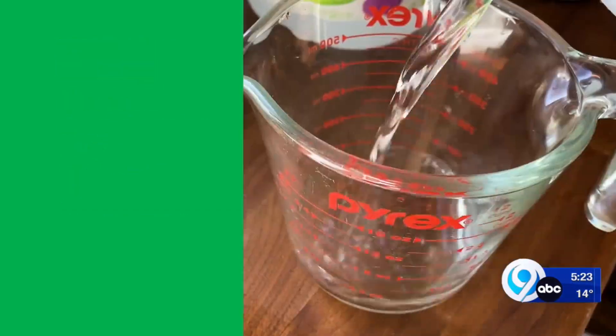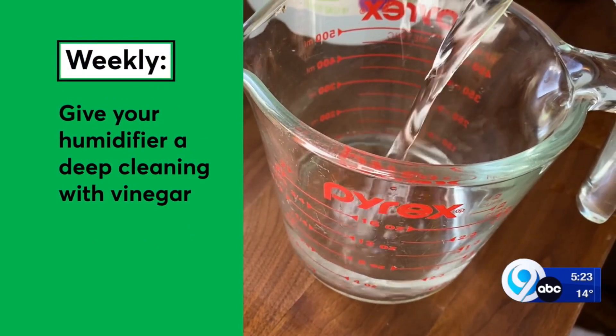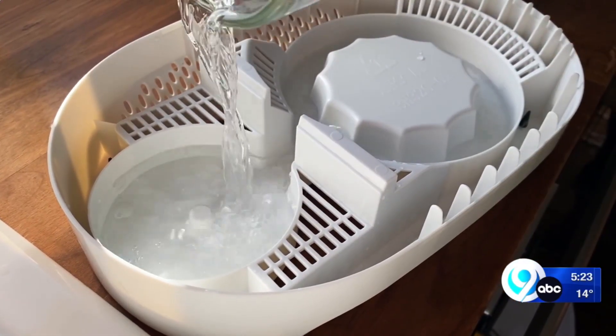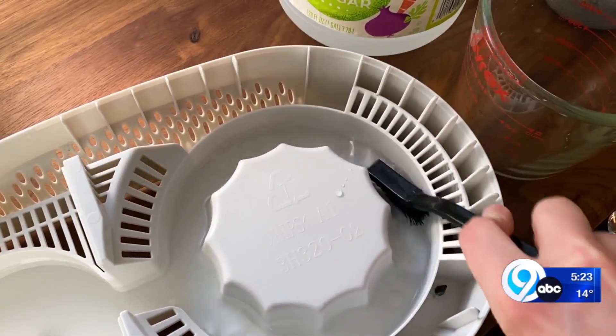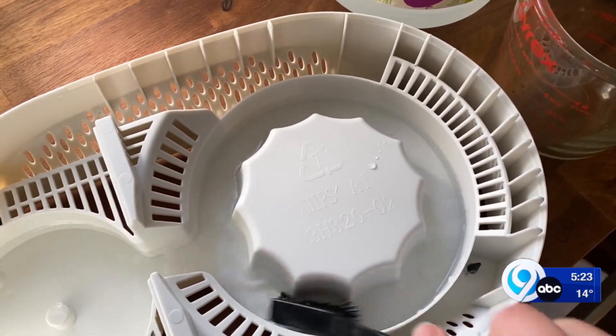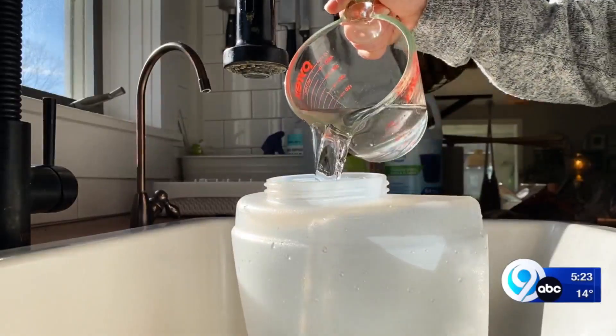Every week, give your humidifier a deep cleaning with vinegar. Remove the tank and add one cup of vinegar to the well in the base, using a cleaning tool or toothbrush to get into the crevices and scrub off any built-up scale. Then rinse well. To clean the tank, fill it with one cup of vinegar and one cup of water.